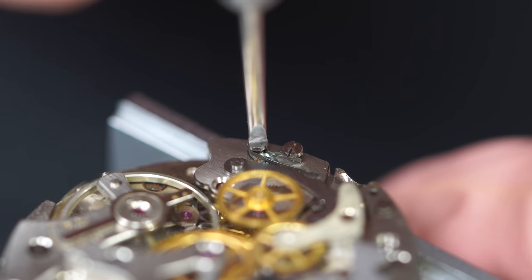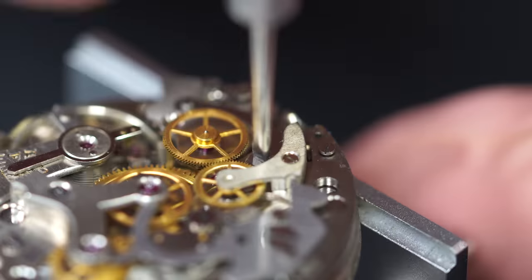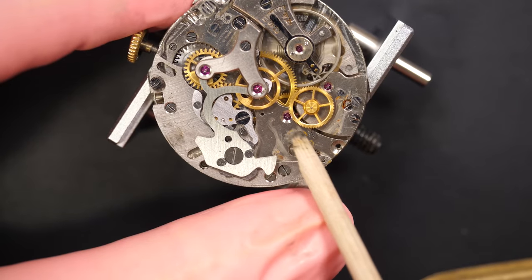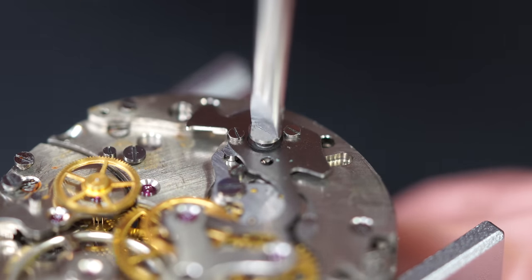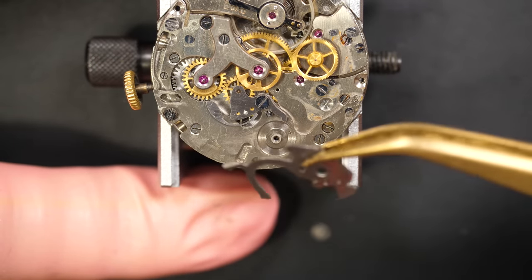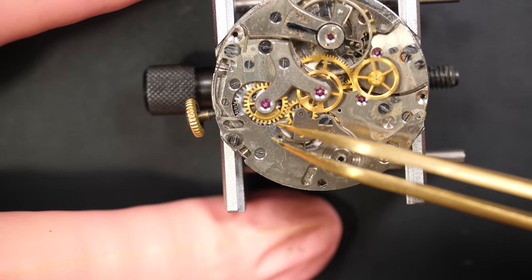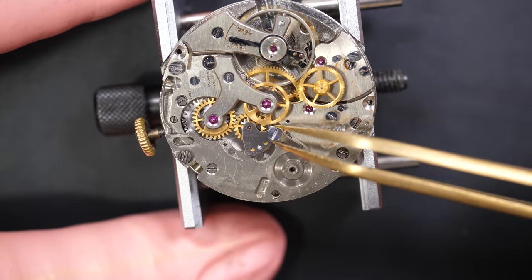I carry on removing the parts on the periphery. As I said in many videos, every time I replace the screws back - and you see for example the screw I just removed has a shoulder underneath with a bit of rust, which is weird. The movement looks good but there's a tiny bit of rust underneath, so probably some moisture went into the mechanism at some point. That's the cam with the hammer integrated in one part.